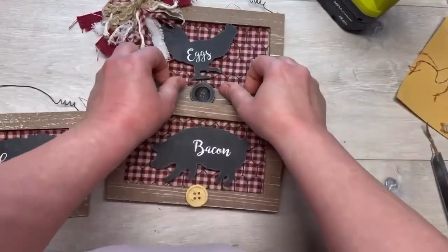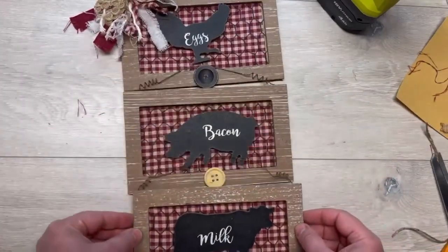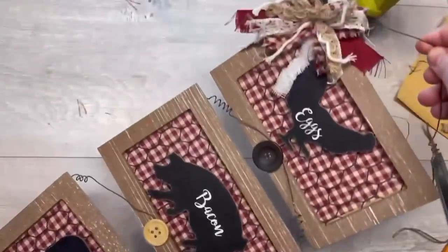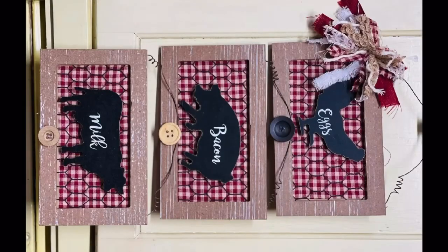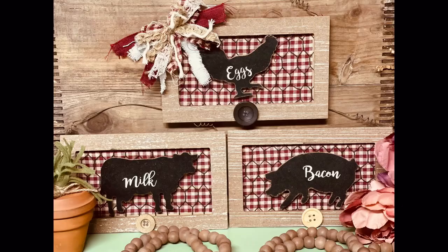You could just stop right there, but if you want to go the next step — you can use the buttons as hangers and hang them all together. Look how fun this is! This is what it looks like singly, but then you can just lean them up against something. The sky's the limit — anyway, thanks for watching, friends!